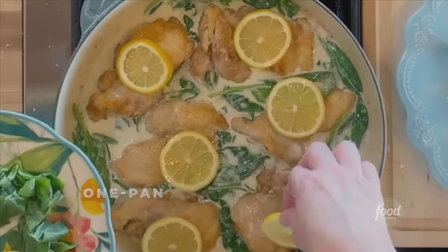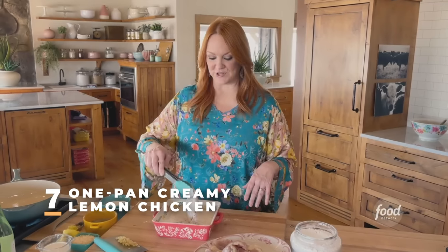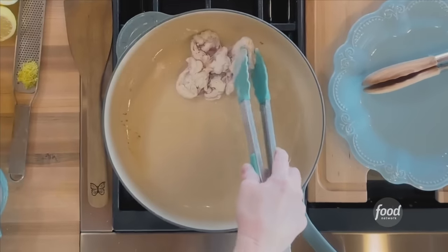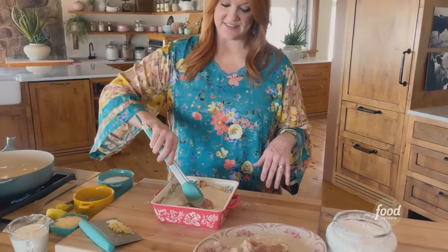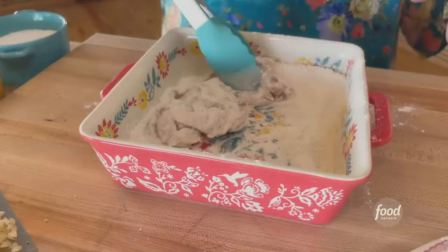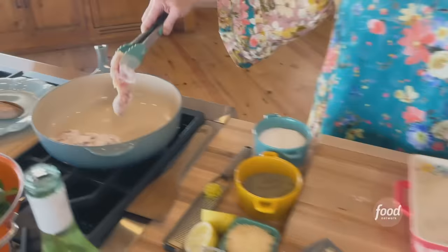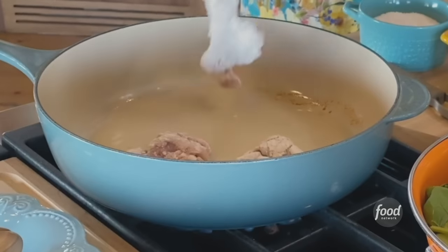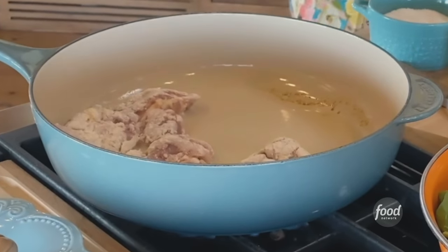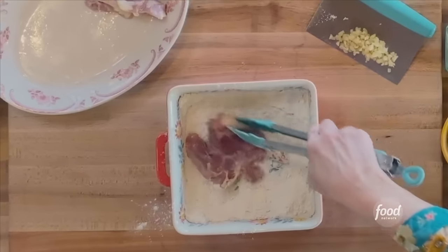Creamy lemon chicken. I seasoned some regular all-purpose flour with salt and pepper and I'm just dredging some boneless, skinless chicken thighs really quickly — just a quick dunk, shake it off. This is not about creating a thick breading; it's just kind of lightly dredging in the flour mixture, and it creates just a little bit of a golden crust without being a complicated assembly line breading process.